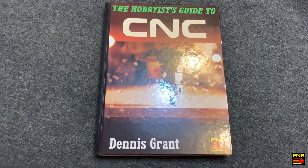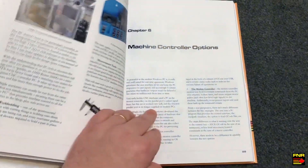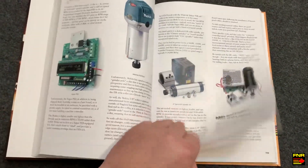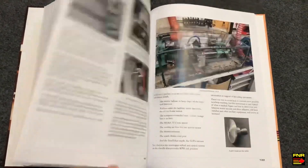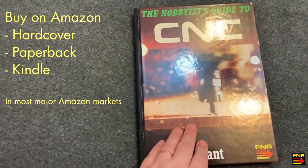If you've been a fan of our YouTube CNC videos, you're gonna love our new book — 'The Hobbyist Guide to CNC' — where we cover how to build, buy, or convert a desktop or benchtop CNC machine, just like you've seen us do on this channel. If you're interested in your own hobby-class CNC machine but don't know where to look for help, this is the answer for you. Now available for purchase exclusively on Amazon, print on demand in all major Amazon markets.